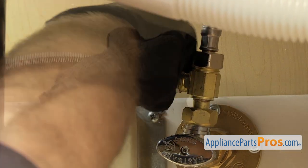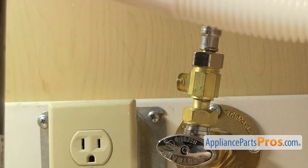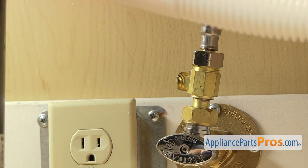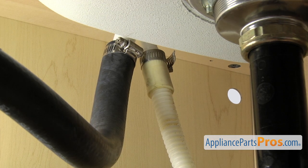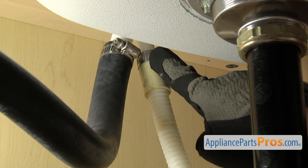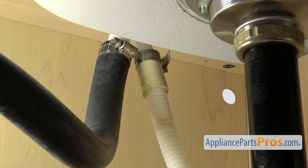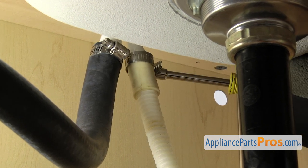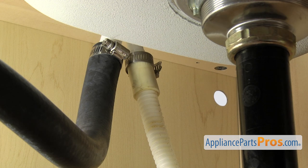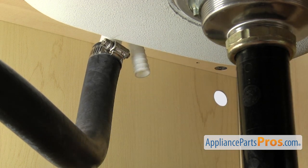Once you have it broke free, you can just reach in and unscrew it by hand. Once you have it off, you can just set it down and then we can take off the drain hose. To take the drain hose off, you just want to follow it up to wherever it goes. It may go to the garbage disposal — ours goes up to the air gap. Once you locate the end of it, we're going to take a 5/16 nut driver and loosen up the clamp. Once you have the clamp loose, you can pull it free and set it down.